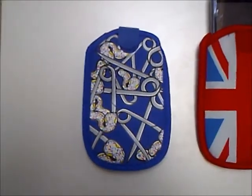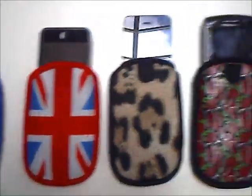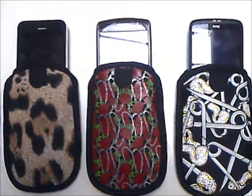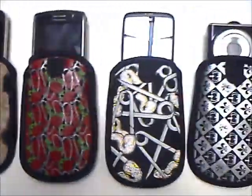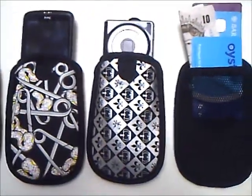What fits into your It's Covered pouch? An iPod, an iPhone 4 or iPhone 3, standard Blackberries, HTC or smartphones, and a small camera.